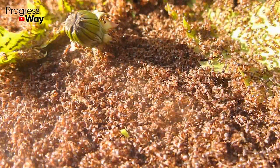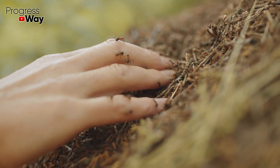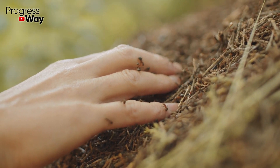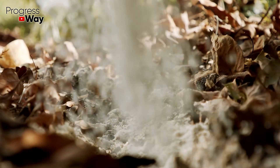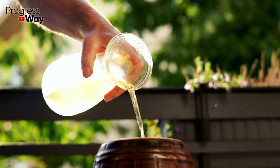The method of using these two ingredients is very simple. To begin with, slightly turn the anthill over so that the six-legged predators appear on the surface. After this, it must be abundantly sprinkled with soda. Then the anthill must be watered with vinegar as much as possible.